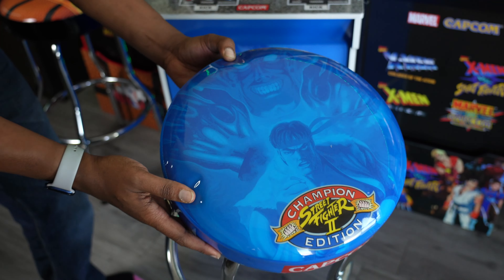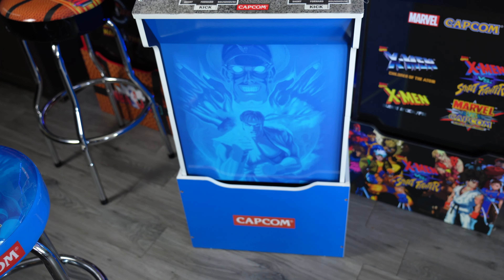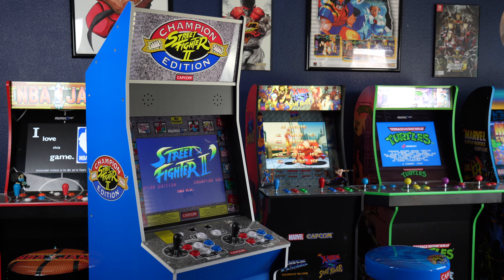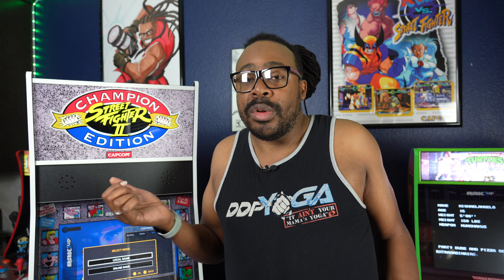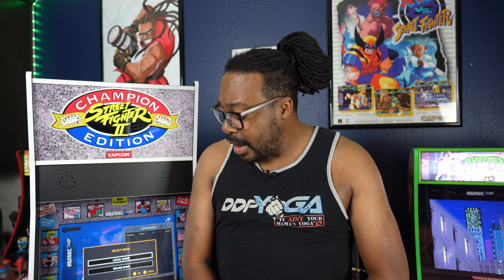I also got this bundle that came with a really cool chair — the Street Fighter II Championship Edition chair. It matches the Big Blue and it is amazing. It's kind of comfortable; the seats are alright. You're not gonna be sitting on this all day long — sometimes you're gonna be standing. But they do match great with the cabinet, and the seats will be great for guests who just want to sit down and play.